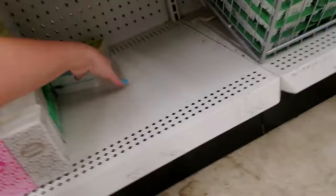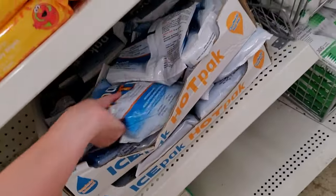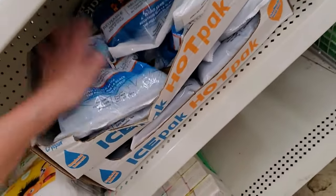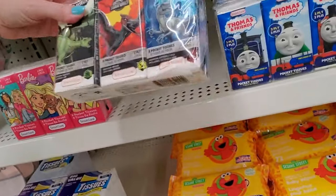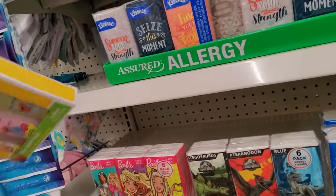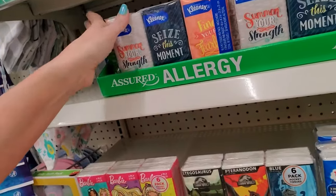They have lots of tissues — look at all the tissues. Oh, they have ice packs — the hot and cold kind. This has nothing to do with babies, it's just over here. They have some Barbie tissues. Jurassic World tissues. Baby stuff. Little baby backpack.